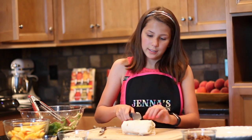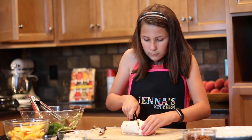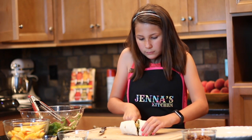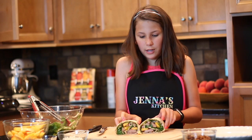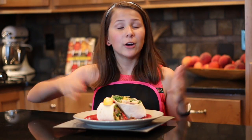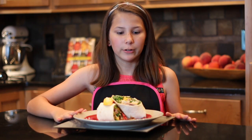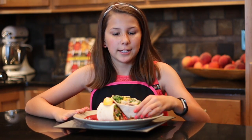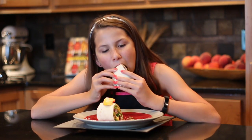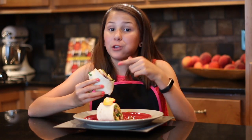Now let's cut this and see the beauty on the inside. Look at all of that — does this not look delicious? Thanks for visiting my kitchen. I hope you like this peach steak wrap as much as I do. Now the moment I've been waiting for since we started — let's eat. Mmm. That's good right there.